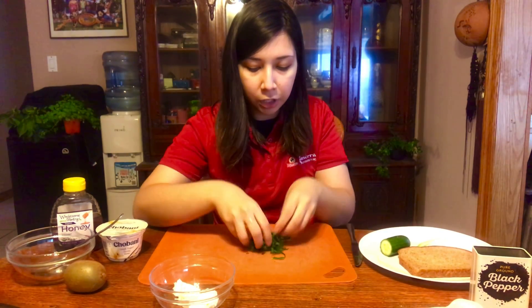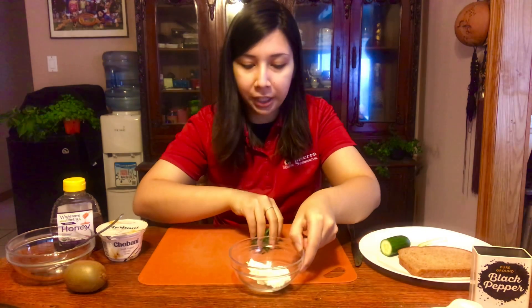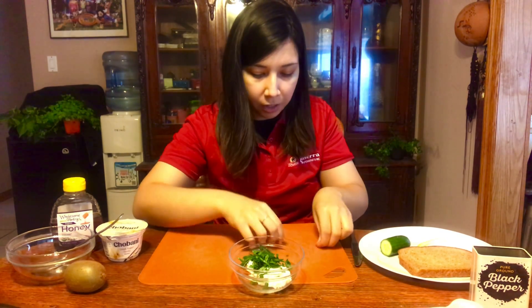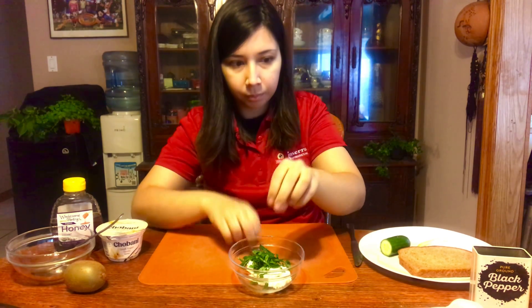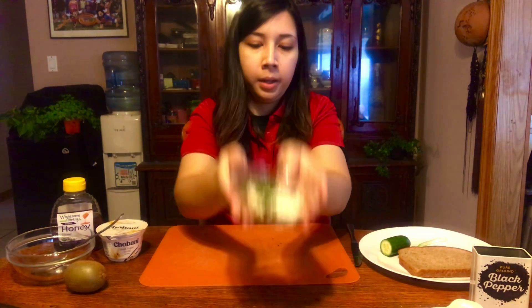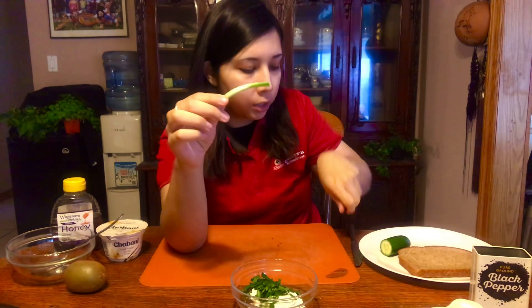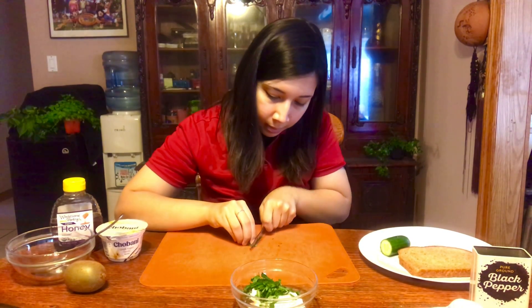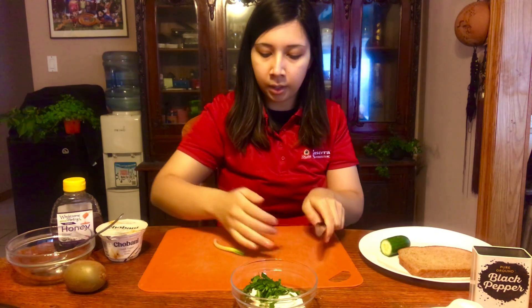You are going to add your nice chiffonaded spinach to your cream cheese bowl. Get all that nice spinach into the cream cheese. Next thing we're going to do is take our little piece of scallion or green onion and chop it into really thin slices all the way down the scallion.